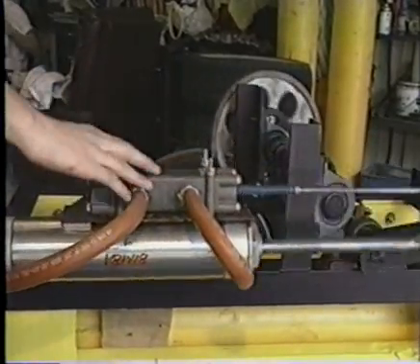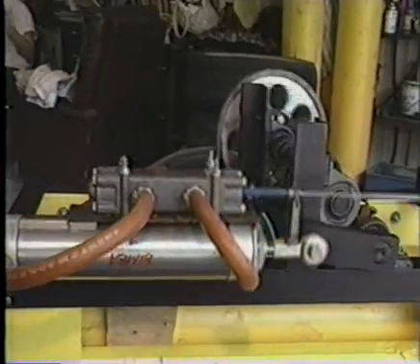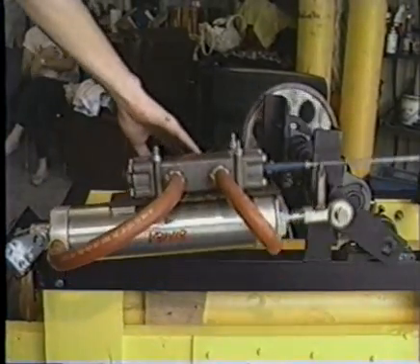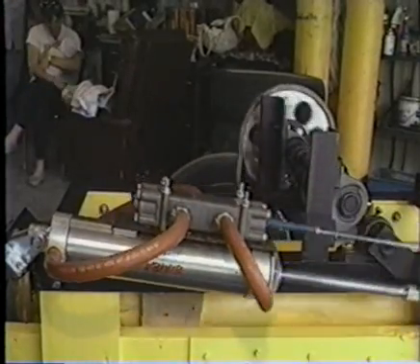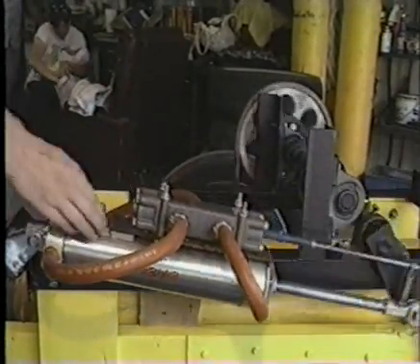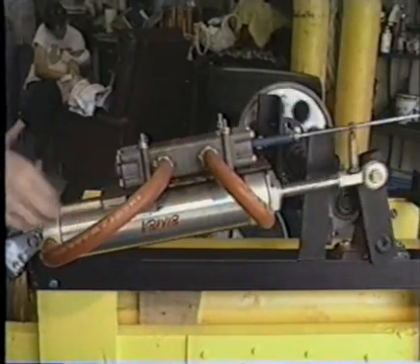This is the engine right here, this entire setup. We run the air from a bottle to a regulator and then back through here at the pressure we want to run it at. This is the spool valve — it controls the air flow into the engine itself, the air ramp.